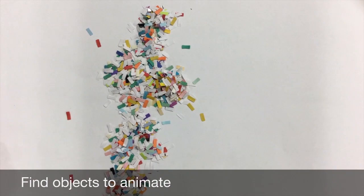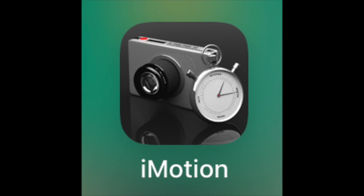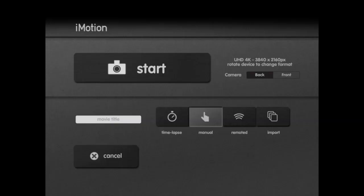Go find some objects that you want to move, and get an iPad. Set it up on an easel or pointing down from the edge of a table, and open up the iMotion app, which is free. When you get the app, click New Movie, give it permission to use your camera, and choose the manual mode.